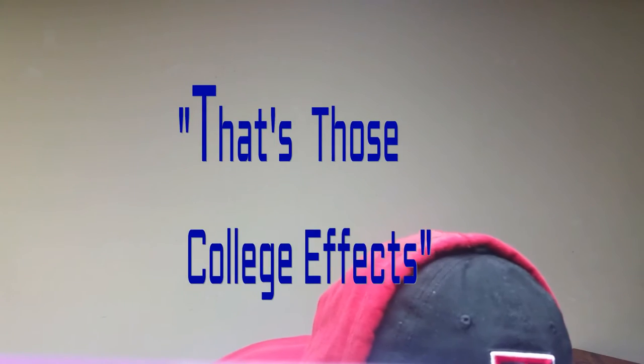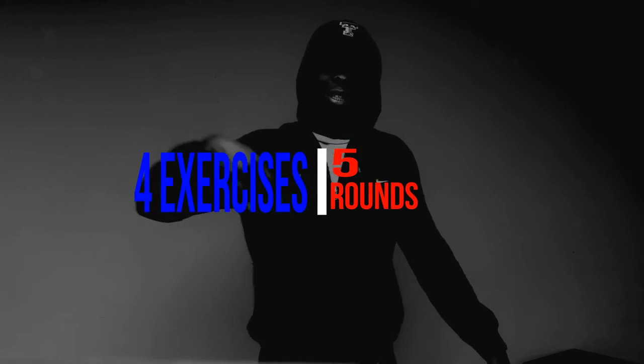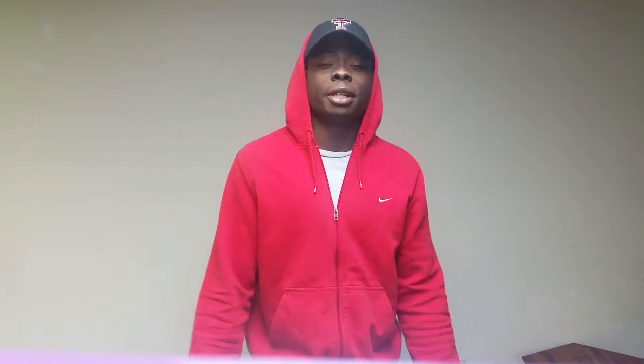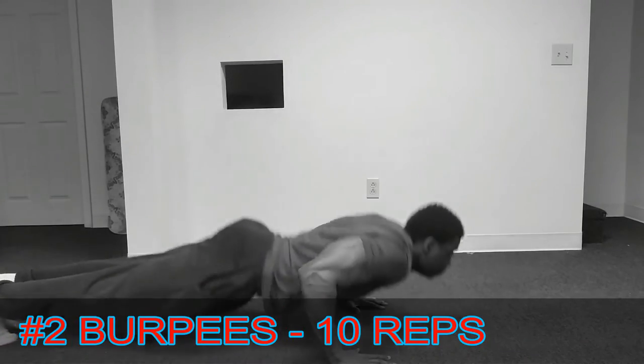There will be four exercises in this circuit, five rounds. The first exercise is push-ups. Push-ups primarily target your chest, triceps, and shoulders, depending on how far your hands are apart from each other, and secondarily targets pretty much everything else — your core, neck, hips, whatever. The goal for this exercise is 15 reps.